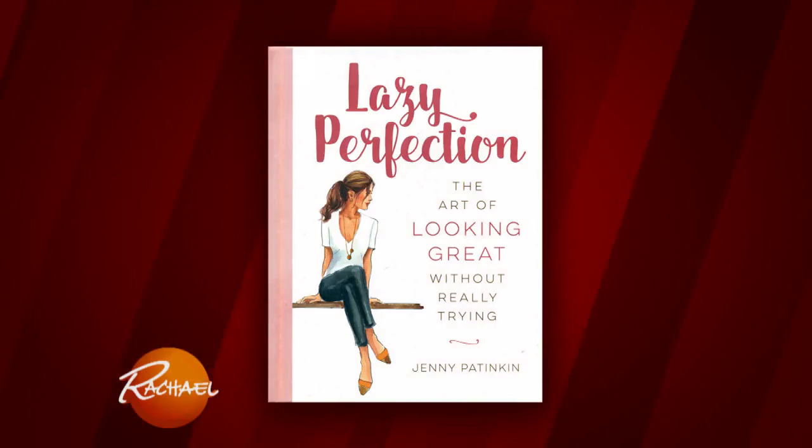Gentlemen and ladies, you can get more of Jenny's tips in Lazy Perfection. It's out now and everyone here is going home with a copy.